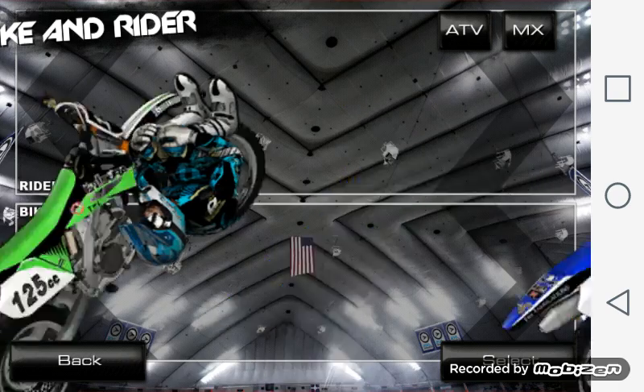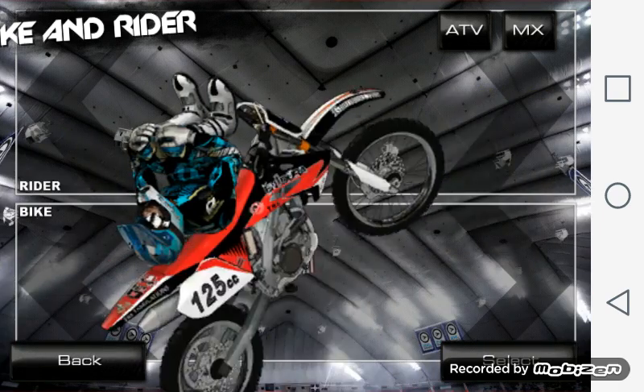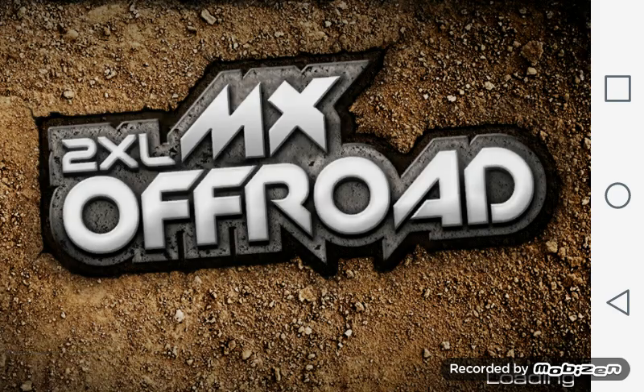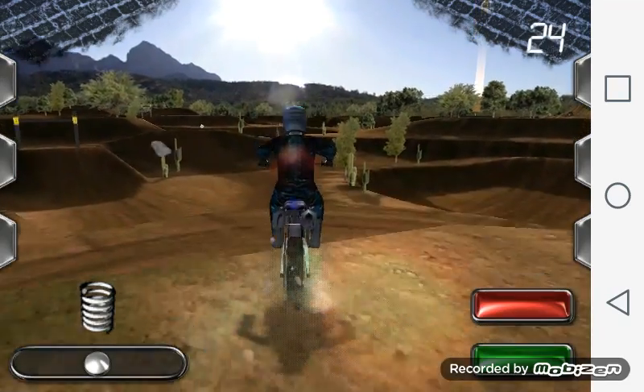I'm just going to be doing some freestyle for this. I'm actually going to go with a slow bike — I know, wham! But anyway.